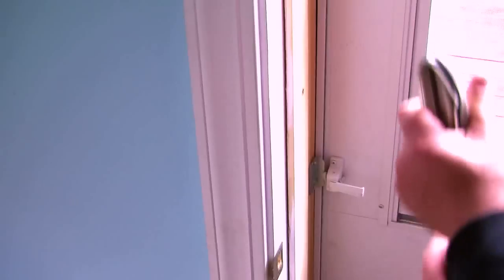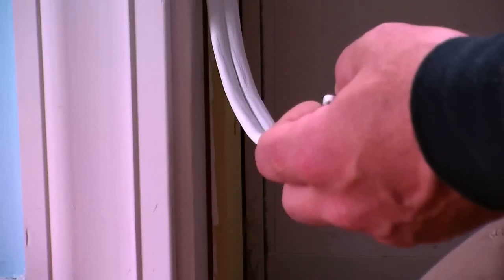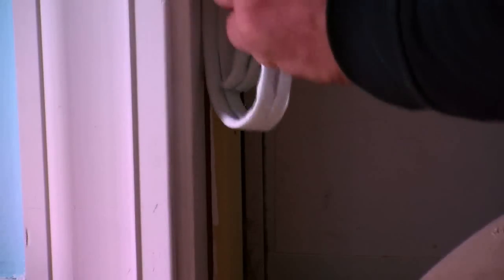With the self-adhesive weather stripping, you will cut it to fit, again using the razor blade. Apply pressure evenly all the way down, making sure that the weather stripping goes on evenly all the way down the door. Slide your finger all the way up and down, making sure that the self-adhesive adheres to the door jamb. And this is how you would seal an exterior door.